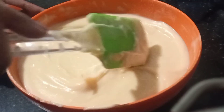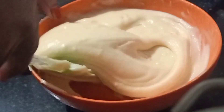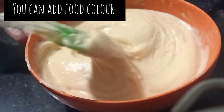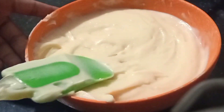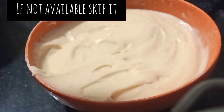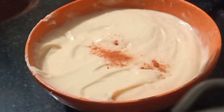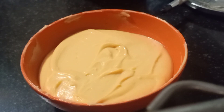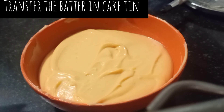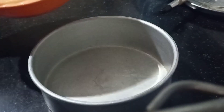Mix it well. If you have food color, add a little — I am using a pinch of orange food color. If you don't have it, skip it, no problem. Mix it well and transfer the batter into the prepared tin.